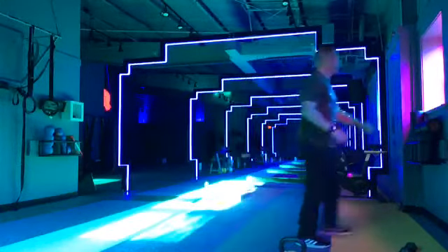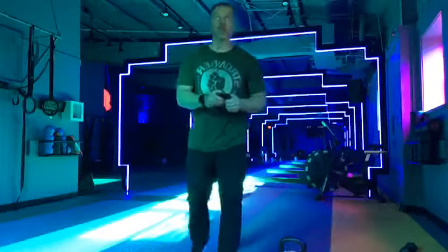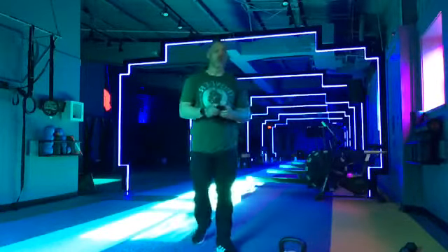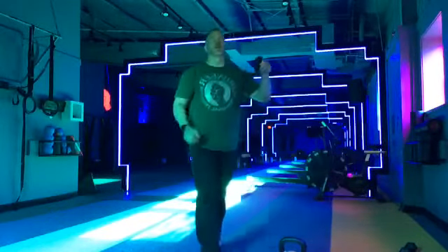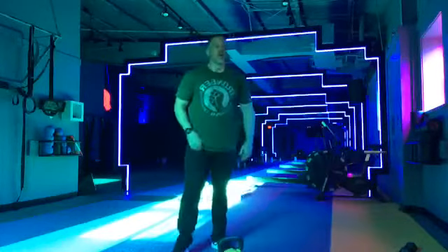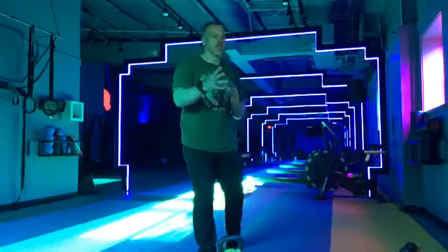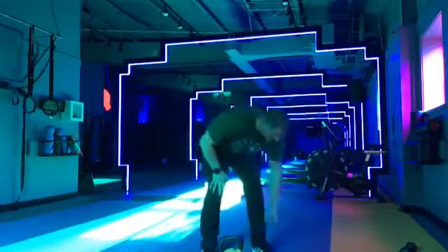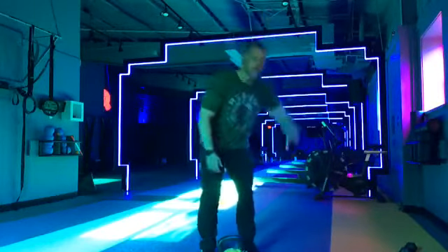Keep going. Three, two, one. All right. Everybody up. So grab that kettlebell or dumbbell, whatever you're using. Lunge, lunge, squat. Starting in three, two, one. Let's go.